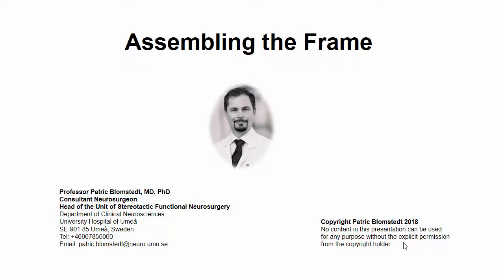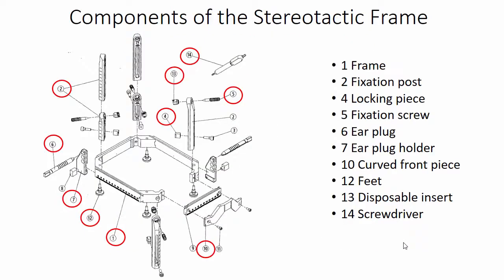Dear colleague, welcome to this lecture on how to assemble the stereotactic frame. Before we continue, it is advisable that you pause for a moment and make yourself acquainted with the components of the stereotactic frame, if you do not already know this.